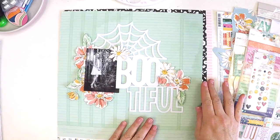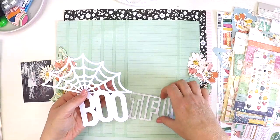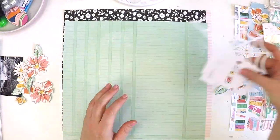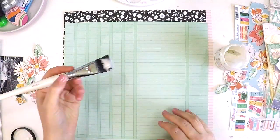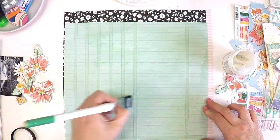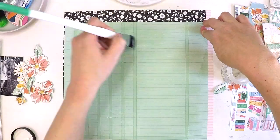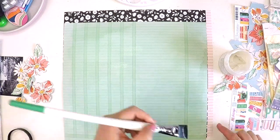Hey guys, it's Lauren here. I'm popping in today to share a beautiful layout with you. This layout is part of the Hip Kit Club design team and I was challenged to use the September kit's embellishments, but I thought I'd amp it up and use the papers out of the September kits as well, and do a layout that is Halloween themed using all those beautiful goodies.